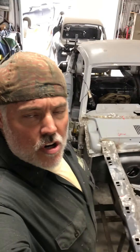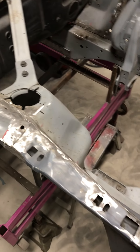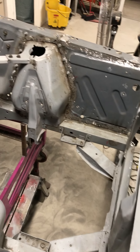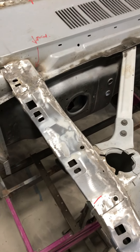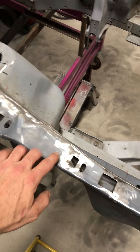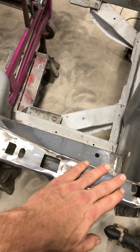Hi, Evan. Here's your car. I'm going to talk about the front end here a little bit. These holes right here, Evan, on this new panel — this is the new apron right here for the battery.